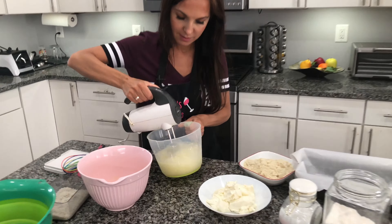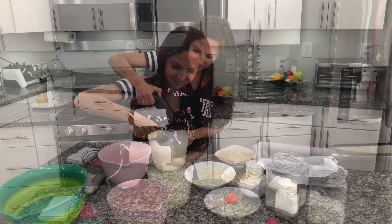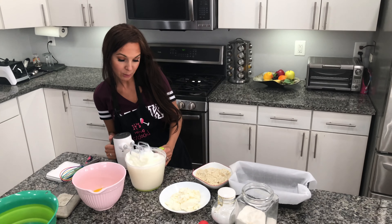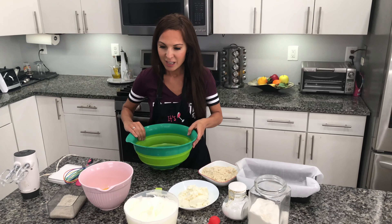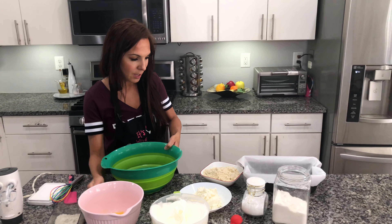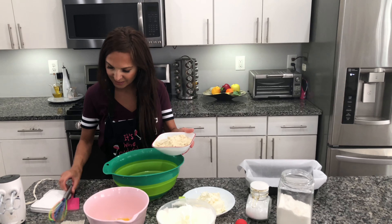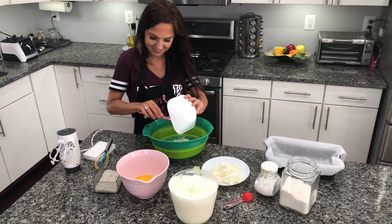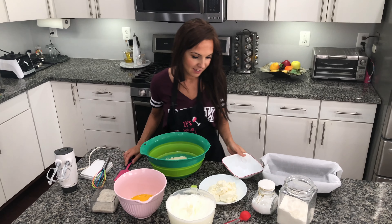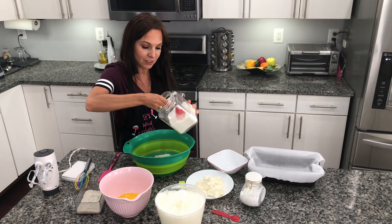Okay, we have egg whites ready. I will put the recipe in the description. Then we're gonna mix the dry ingredients. What we have here is two cups of almond flour, then we're gonna put four tablespoons of coconut flour.